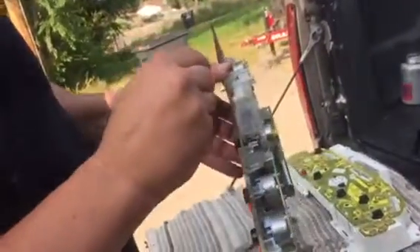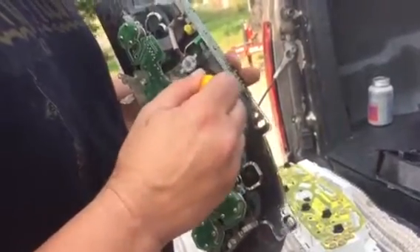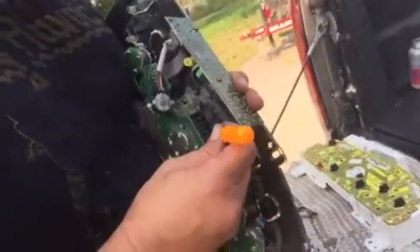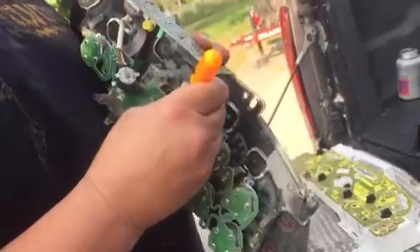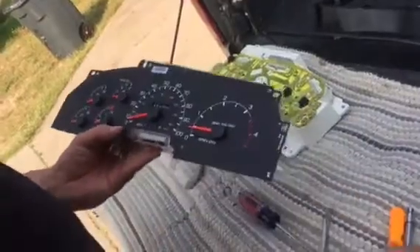Let me just try something real quick here. There we go. And if you press hard enough, they just click one at a time. We'll just call that good — that's pretty much close to the mileage I have on the truck.